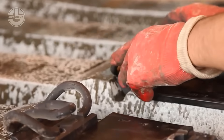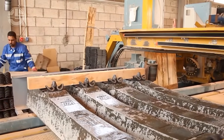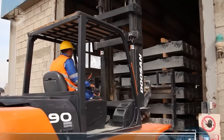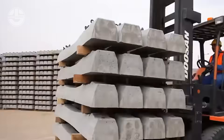Once the concrete has cured, the sleepers are demoulded, quality-checked and tested under high-pressure loads to ensure they meet railway safety standards. Finally, they are stacked, stored and transported to railway construction sites, where they support the tracks that keep the world moving.